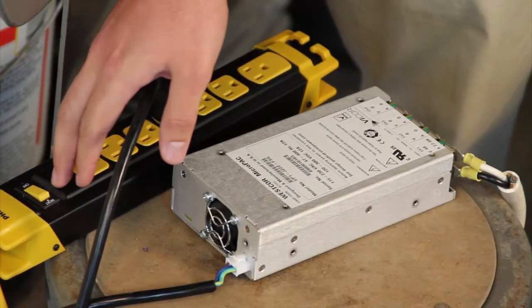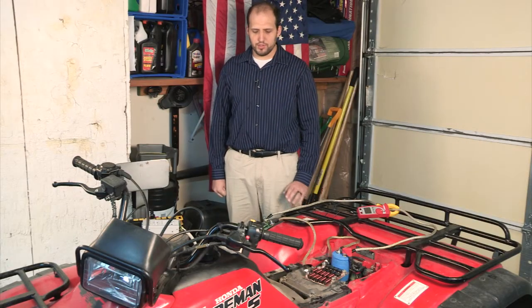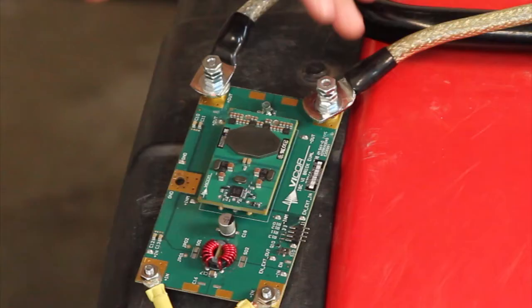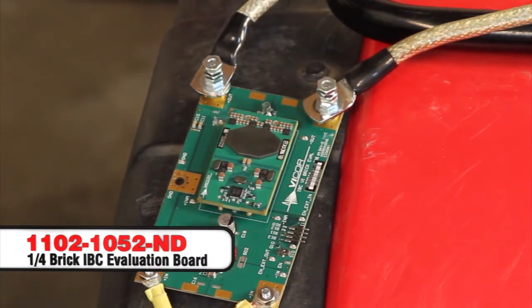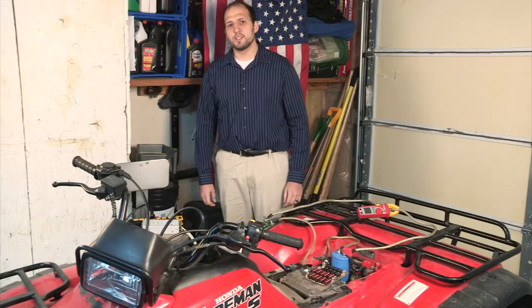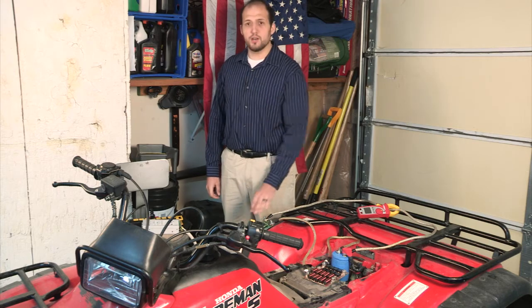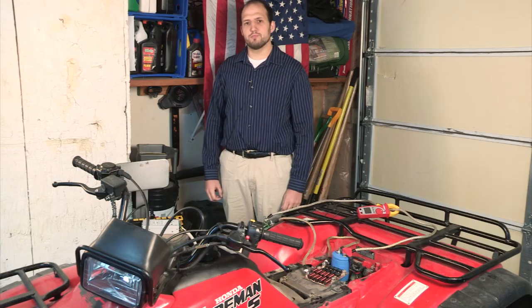Now we'll go ahead and turn on the AC to DC converter. The output at 48 volts is attached to our evaluation module from Vicor. On the evaluation module is an industry standard quarter brick DC to DC converter. It's a fixed ratio of 4 to 1, so it takes our 48 volt input and outputs 12 volts. It's rated at 650 watts at a peak efficiency of around 97.8%, giving us about 53 amps out.